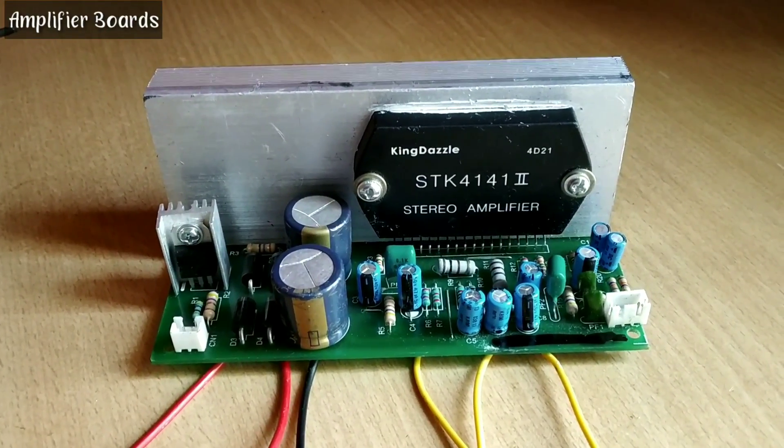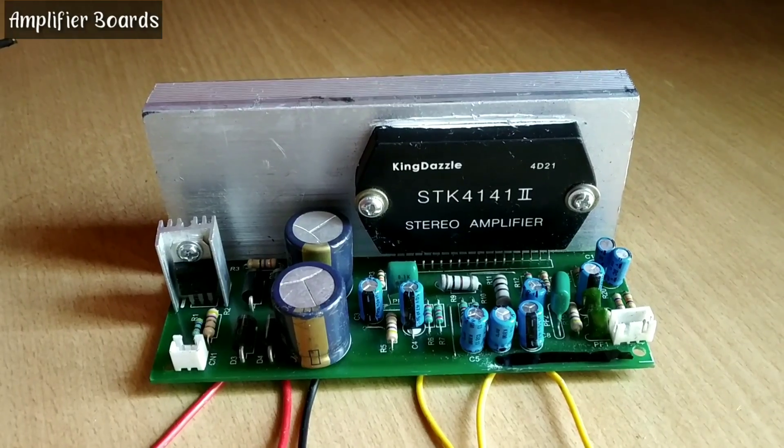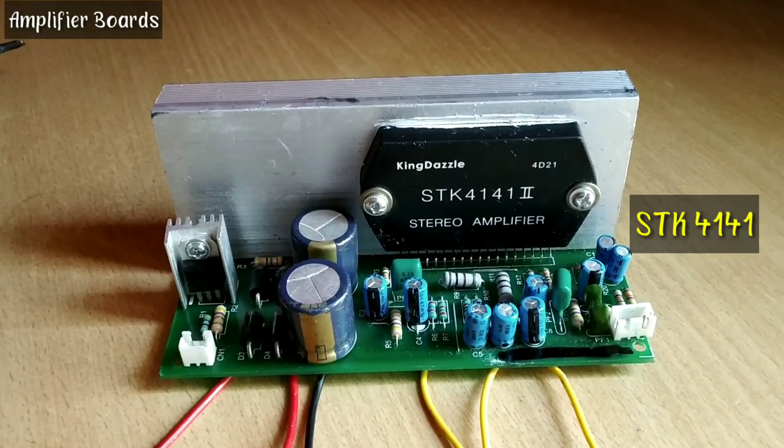Hi friends, welcome back to Amplifier Boards. I am your technical friend Sandeep. Today I have got the STK4141 amplifier board for you.